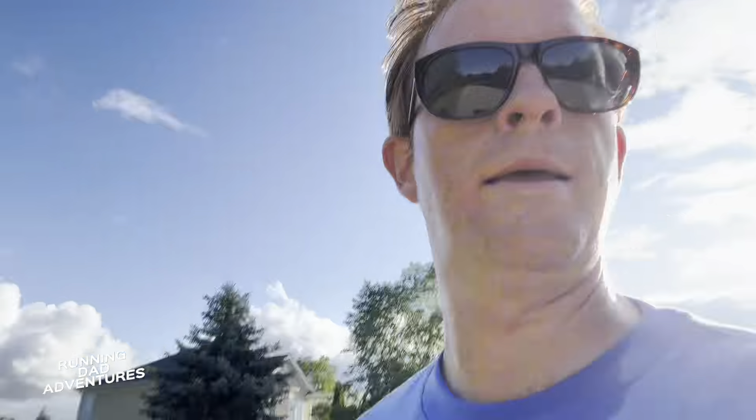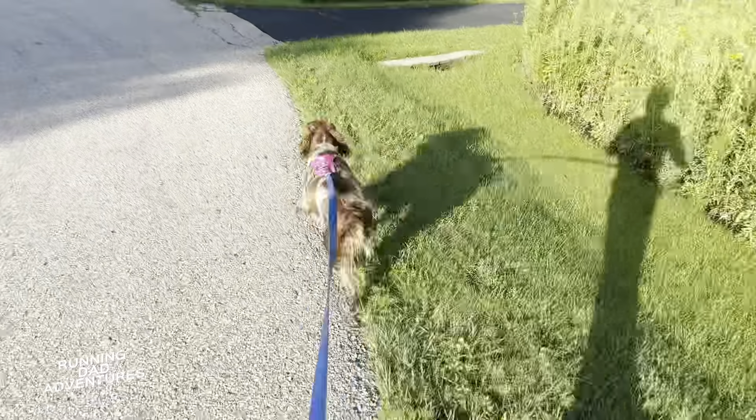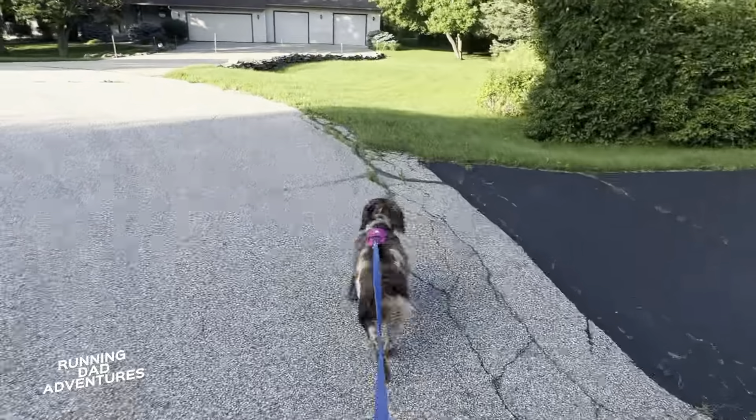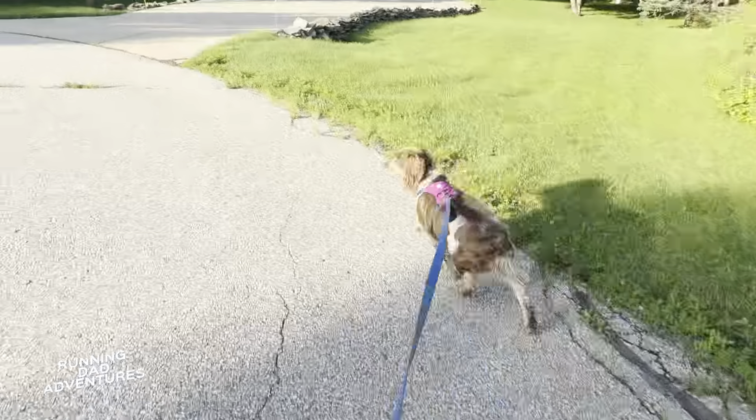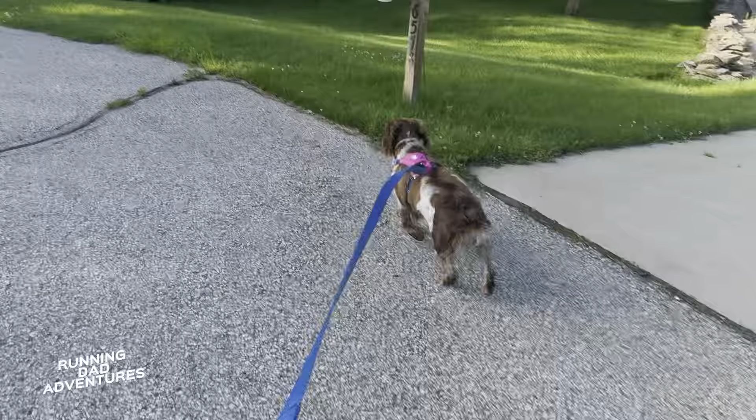Remember the thing I said about energy return with these shoes? Oh my goodness, wow. I'm like dropping 6:20 miles out here. Having the dog as a speed boost — nothing else — but these shoes, man, they feel lively and poppy. Maybe the four millimeters does something. A tired puppy is a quiet puppy, especially at like one in the morning.